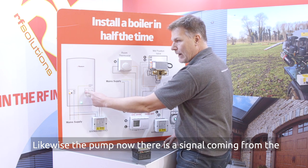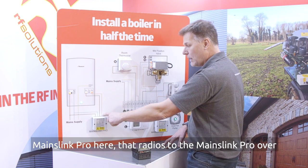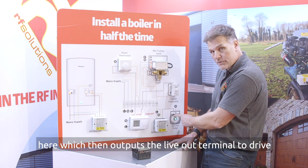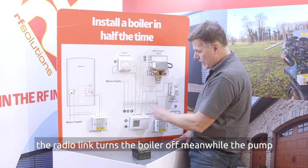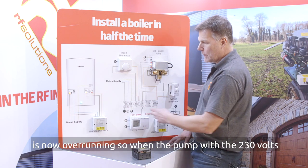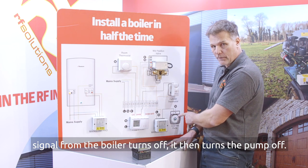Likewise the pump overrun signal coming from the boiler — 230 volts goes into the live in terminal at the MainzLink Pro here. That radios to the MainzLink Pro over here which then outputs the live out terminal to drive the pump on. When I turn the thermostat down, the radio link turns the boiler off. Meanwhile the pump is now overrunning, so when the pump 230 volt signal from the boiler turns off, it then in turn turns the pump off.